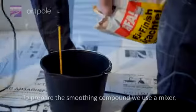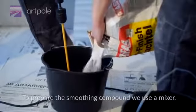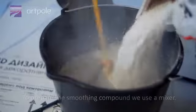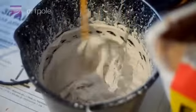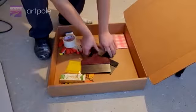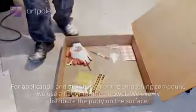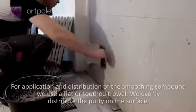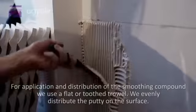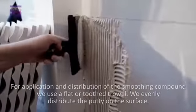To prepare the smoothing compound, we use a mixer. For application and distribution of the smoothing compound, we use a flat or a toothed trowel and evenly distribute the putty on the surface.